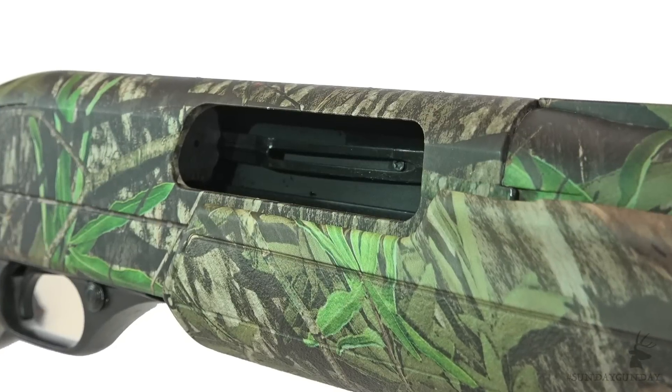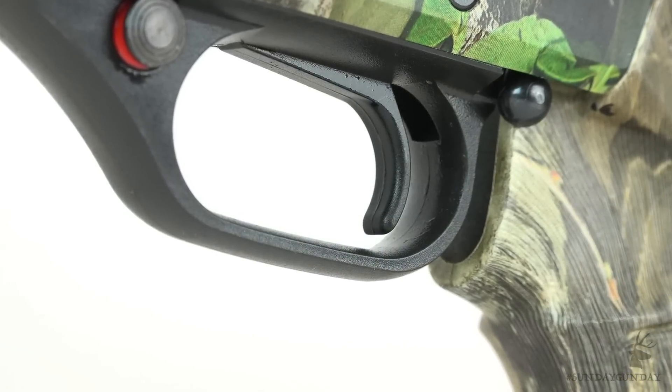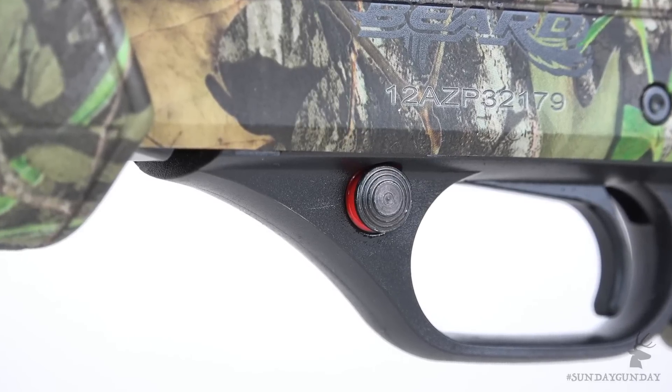It sports a four-lug rotary bolt that locks up solid, a drop-out trigger group to make a hunter's life easy when it's time to clean, and a large cross-bolt safety positioned forward of the trigger guard.